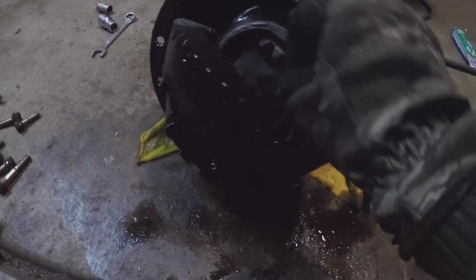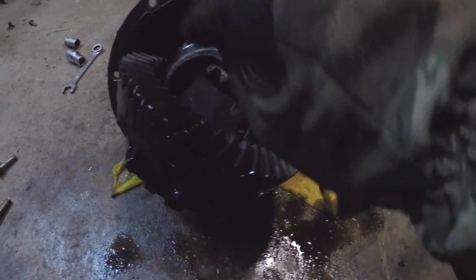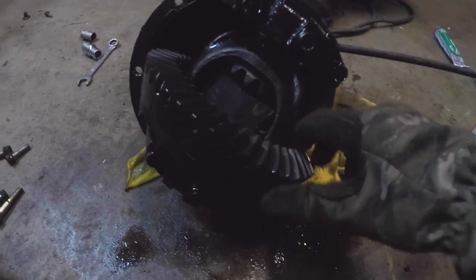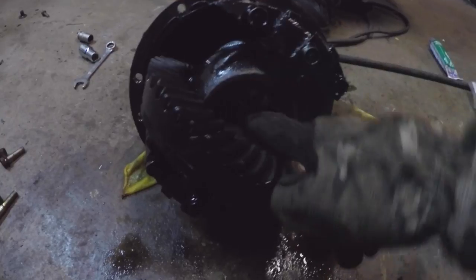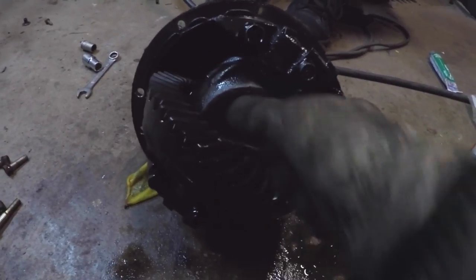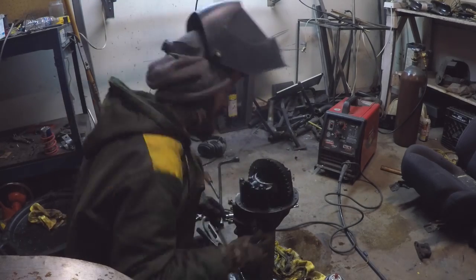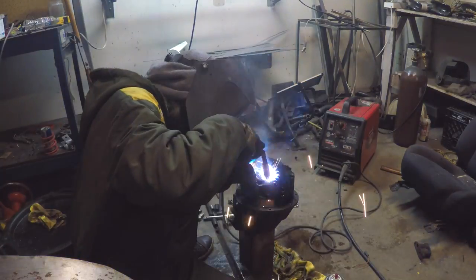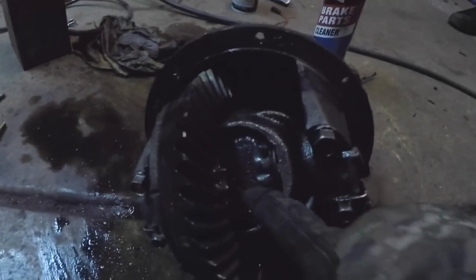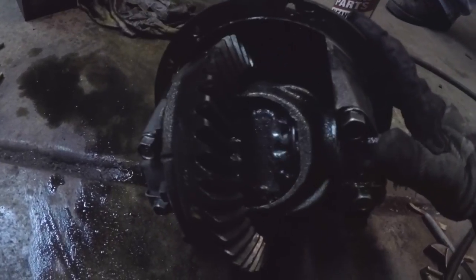We're going to weld around each one, one at a time, then finish weld it all, flip it around, and do the same thing on the other side — alternating in between each side as we go so we don't overheat and warp anything in this cage. We got our butterflies, bow ties, whatever you want to call them, welded in nice and strong on both sides.